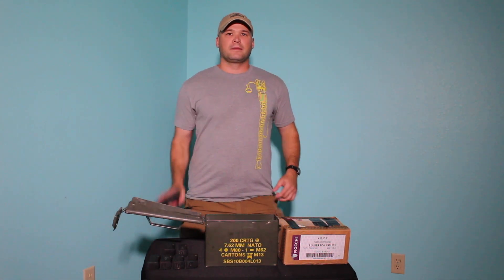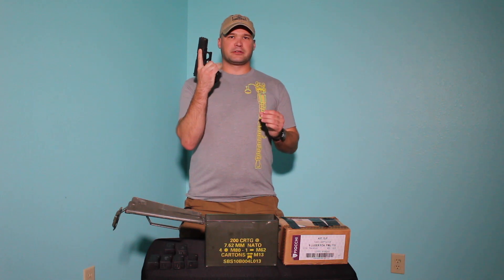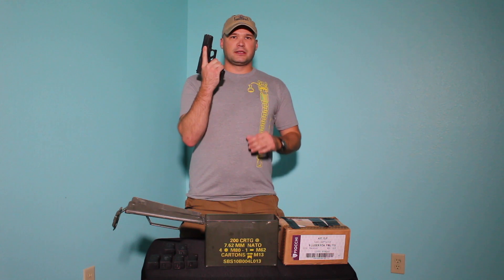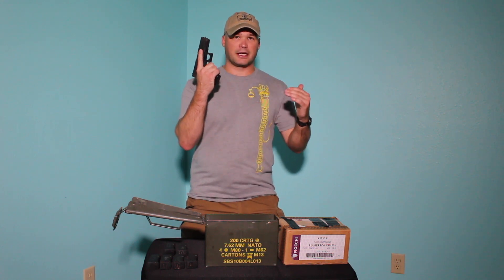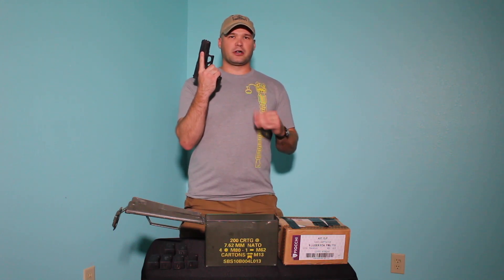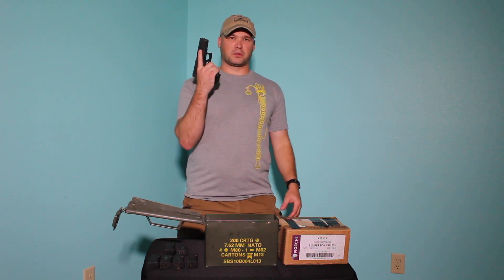The first way that I store ammunition is simply in the gun — in this case, in a 9mm pistol. I think it's imperative to store your ammunition first and foremost in the guns that you own. Not only from a mindset perspective, being that it's important to know that all of your guns are loaded if the need shall arise, but it's also important from a safety perspective. The first rule of firearm safety is treat all guns as if they're always loaded, and the best way to do that is simply to keep your guns loaded. So that's the first and most important way that I store ammunition.